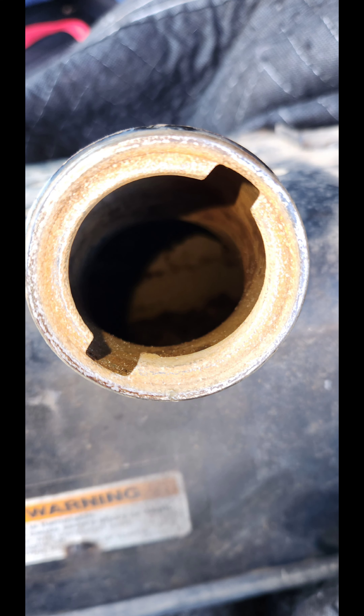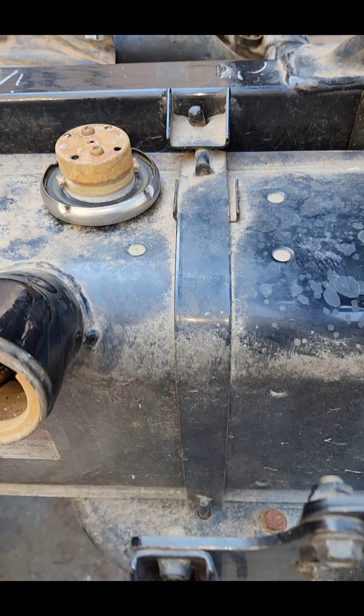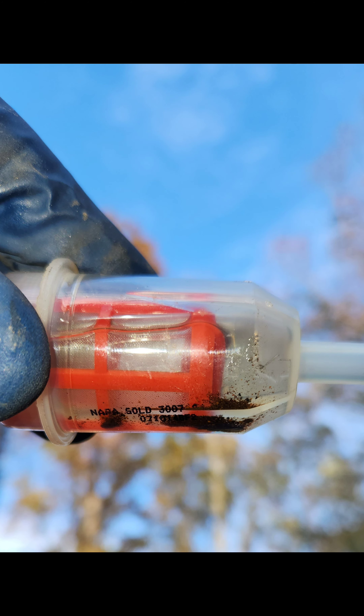The first thing I found immediately wrong was the steel gas tank was full of rust. These pictures show the rust in the fuel cap, inside the gas tank, and inside the fuel filter.